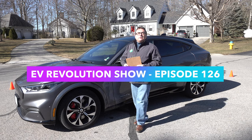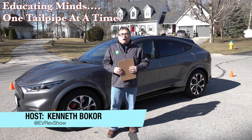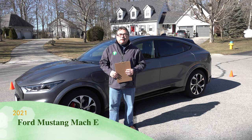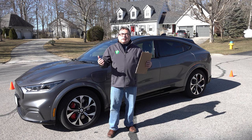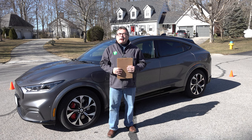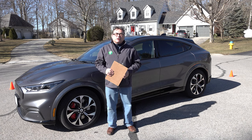Hello and welcome to this edition of the EV Revolution Show. My name is Kenneth Bacore, your host for this special car review edition where I've got my hands on a 2021 Ford Mustang Mach-E. I want to thank the owner — you'll hear from him near the end of the show — he's a brand new owner, only about three weeks, and he's let me come down and do some filming and driving. So I've got a lot of details to cover today. Let me get right into it.